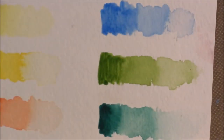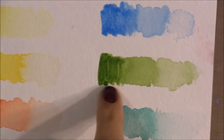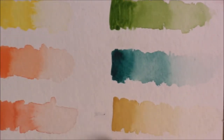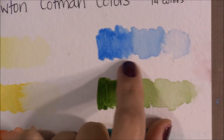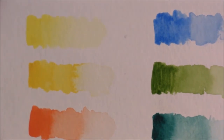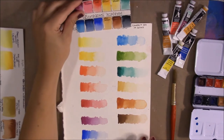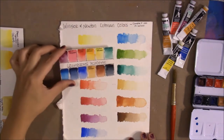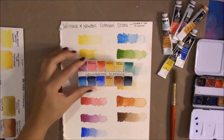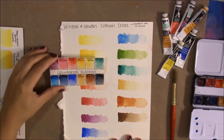Looking at the Cotman, it doesn't look like the pigments were finely ground enough. If you try to get an intense color, you can see the brush strokes — most colors show them. I definitely prefer the Grumbacher Academy colors over the Cotman ones. They are more intense, more bright, more vivid, and more transparent.